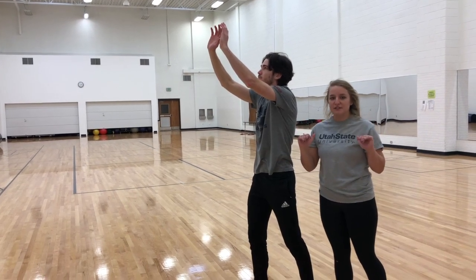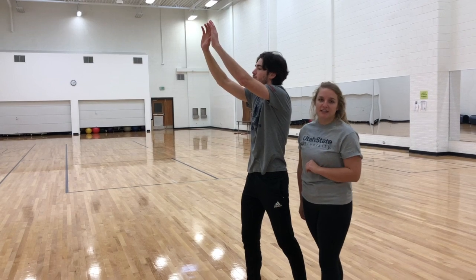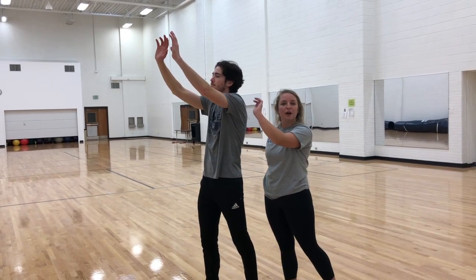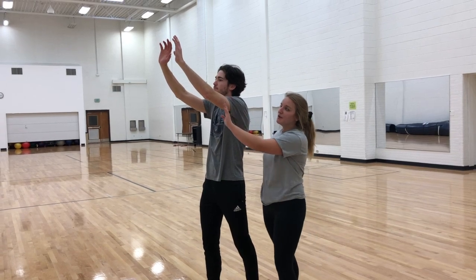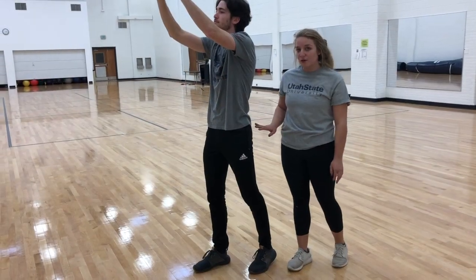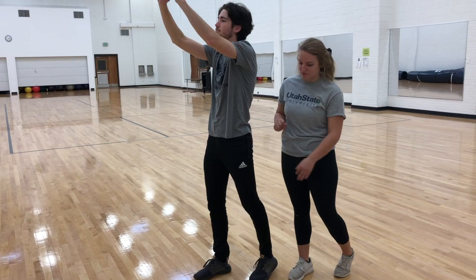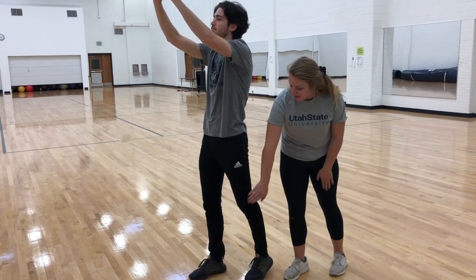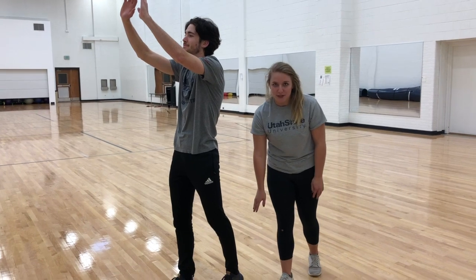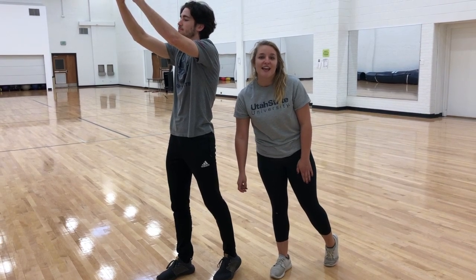In phase three, the metacarpophalangeal joints of digits two through five remain in extension. The carpometacarpal joint adducts using the adductor pollicis longus. The radiocarpal joint goes into slow extension using controlled flexor carpi ulnaris, flexor carpi radialis, and the palmaris longus. The humero-ulnar joint goes into extension using the triceps brachii. The shoulder continues to adduct. The acetabulofemoral joint goes through extension using the gluteus maximus, the semitendinosus, semimembranosus, and biceps femoris. The tibiofemoral joint goes through extension as well using the rectus femoris, vastus lateralis, vastus medialis, and vastus intermedius. The talocrural joint goes through plantar flexion and uses the tibialis posterior, the flexor digitorum longus, and flexor hallucis longus.